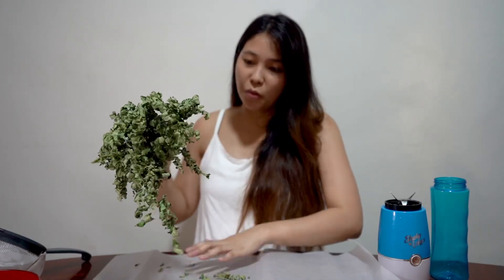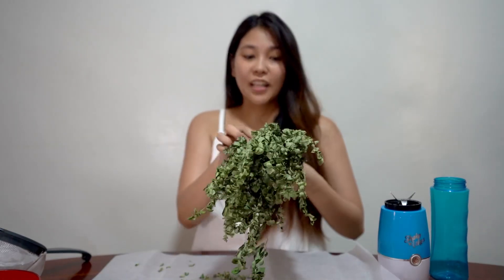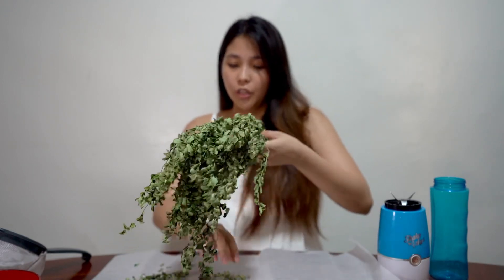Then after that, when you see that they are already dry — crispy — you can now make Malunggay powder.